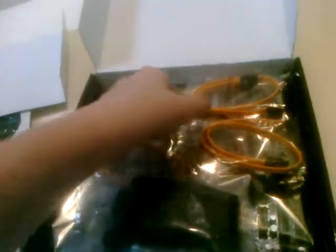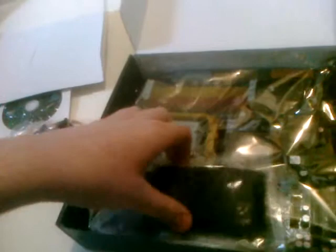As we remove the panel, we find four right-angle serial ATA connectors, about 16 inches long — pretty good for the price range, no complaints there. We also have an ATA-133 two-device connector. And then the board itself, which is pretty lacking on included accessories.